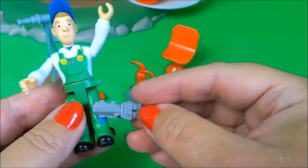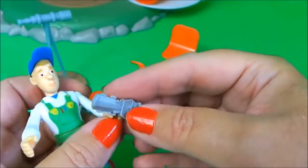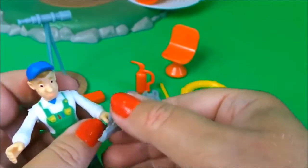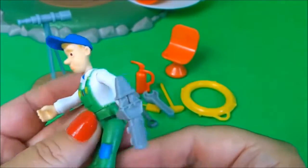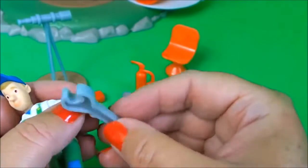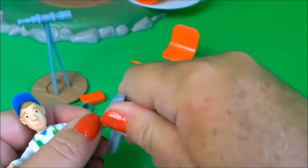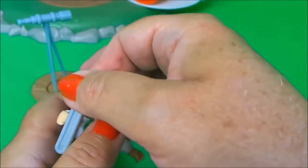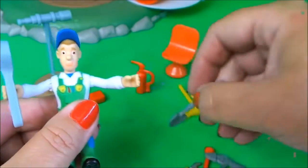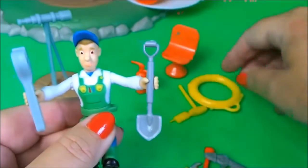We have some cutting equipment there — this should fit in his hand. That's right, that fits in his hand so you can use that. And there's a wrench — not sure if that will fit — ah, that's better, he's got a wrench there. And he's got a shovel. Wow, he is geared up!